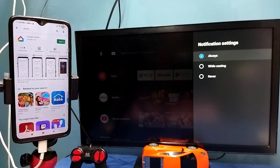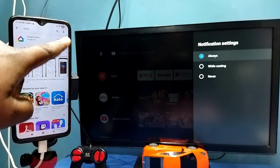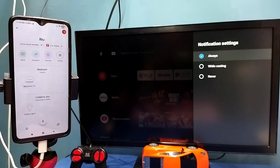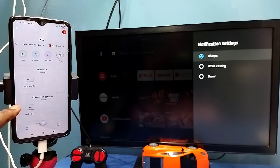After that, on mobile open Google Play Store and install the Google Home app. I already installed it, let me open it. Then login with your Gmail ID and password. This Google Home app will automatically search and detect cast devices on the same Wi-Fi network — you can see it has detected my TV.